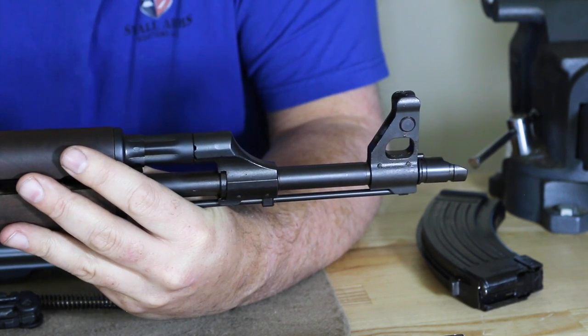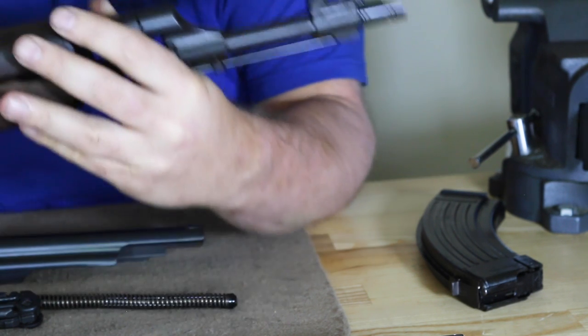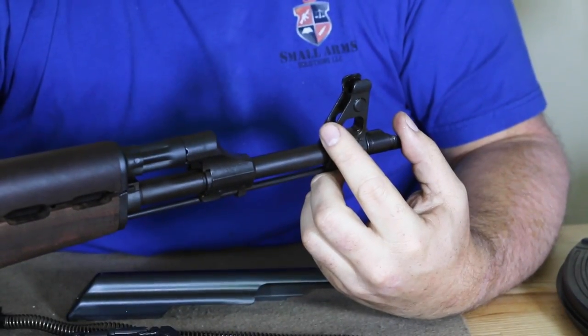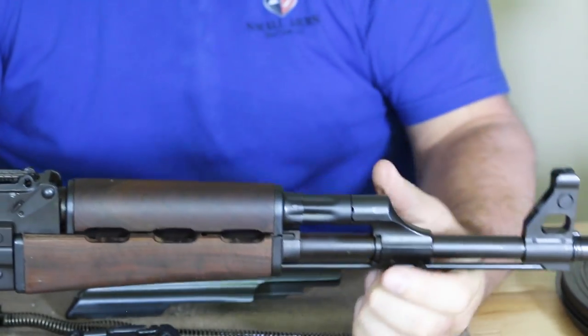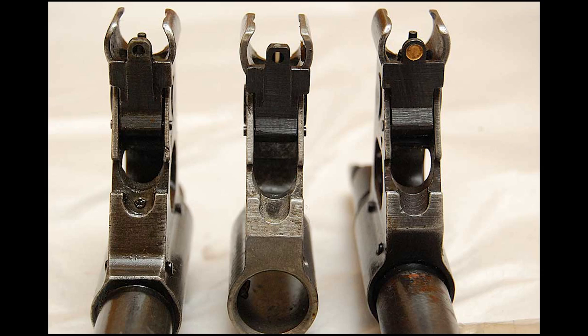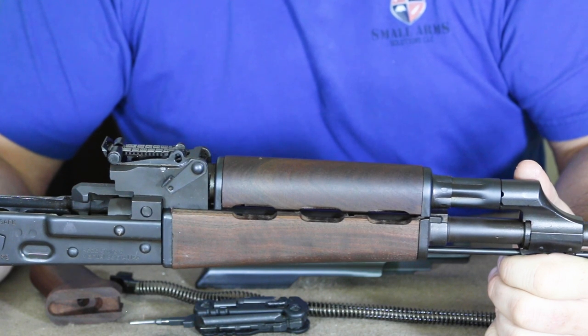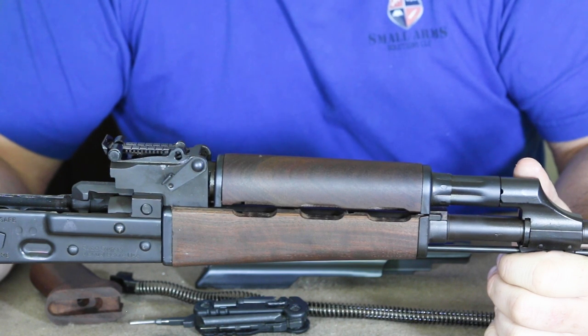The front sight base is the same as you've seen on all — two pins, very durable. You can see an open slot on the back here; on a standard military rifle that's where the flip-up night sight would go — it was just omitted for the commercial version. On the original rifles you had tritium and luminous paint, but those start to die. If you look at the original rifles that came in around 1994, the tritium sights are completely dead — you can't use them and have to find replacements. The luminous paint gets a yellowish tint and doesn't work well as it gets older.